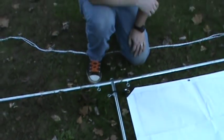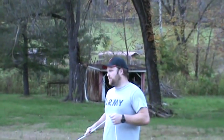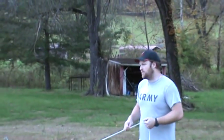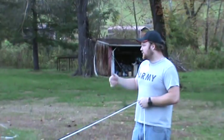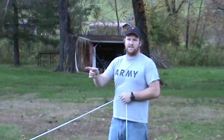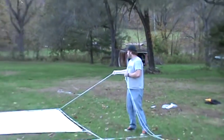Now we're going to stand up the movie screen. Since it's so big, you'll probably need the help of several friends or family members. We have one person on each set of ropes, one person in the middle to support it, and one person to twist the legs into place once we get it stood up.